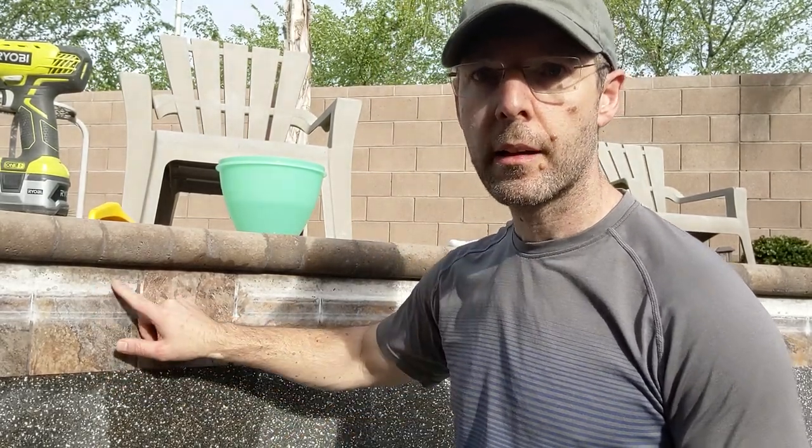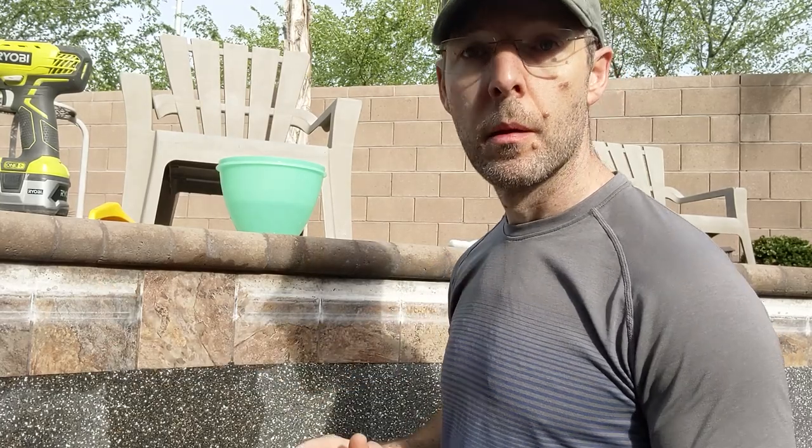Hello and welcome. Today I am cleaning the limescale off of my pool, and as you can see, it's pretty bad. I don't think it's ever been done on this pool before, but I came up with the process. It's working really well for me, so I wanted to share it with everybody.